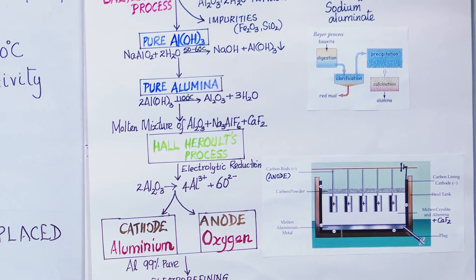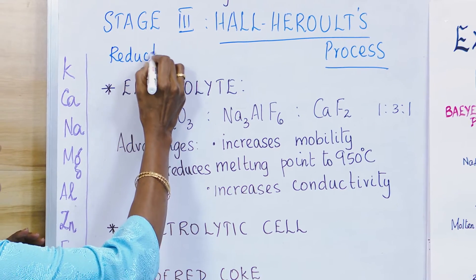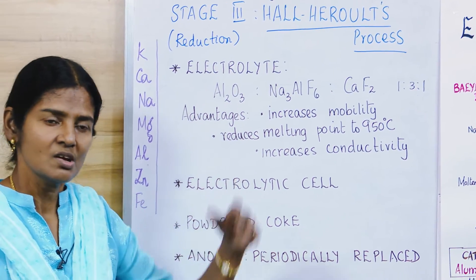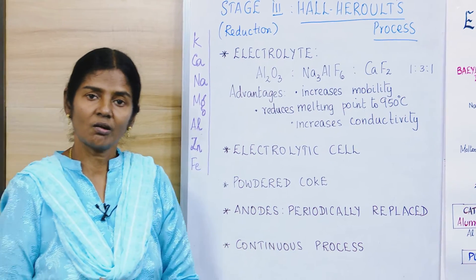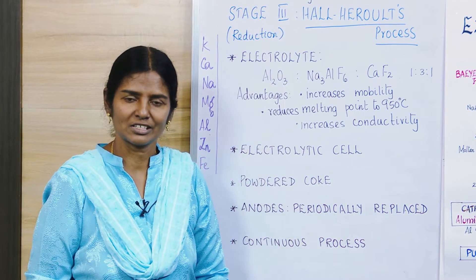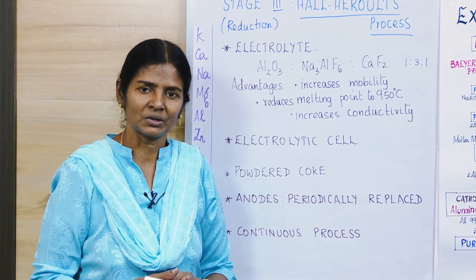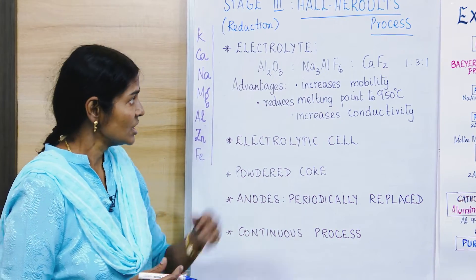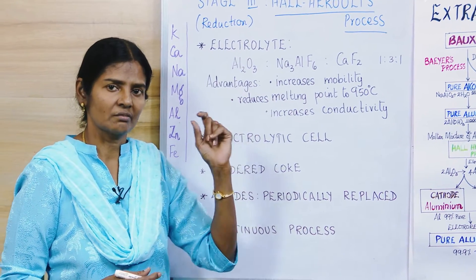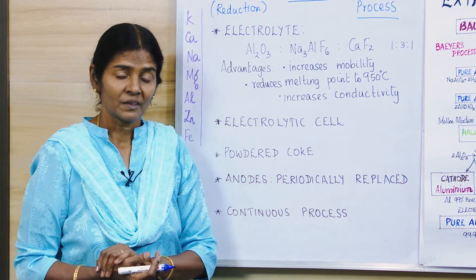We now go to stage 3, which is the reduction process. Reduction means removal of oxygen. This process is called Hall-Héroult's process. Hall is an American and Héroult is a French student; both were about 22 years old. They were experimenting in their own laboratories when they discovered this method, because until then the electrolytic reduction of alumina was very difficult.